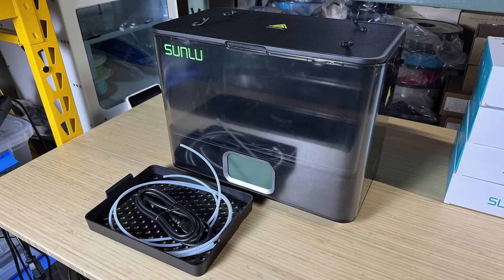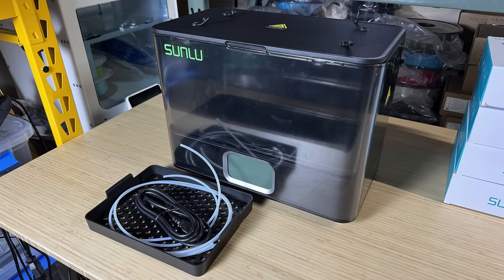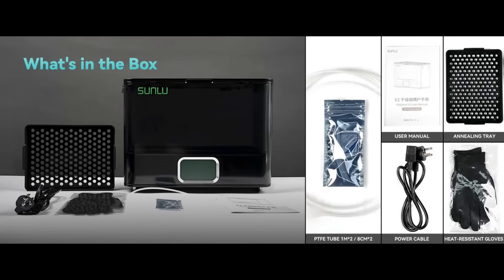I'd like to thank Sunlu for sending me this dryer and for sponsoring today's video. The filament dryer comes with a tray, some Bowden tubes, a power cord, and a simple user manual. The unit I received is a pre-production model; the final version appears to include additional accessories. Please visit Sunlu's website for the latest updates.